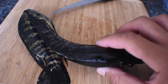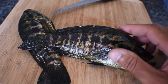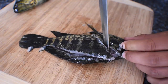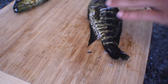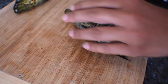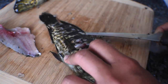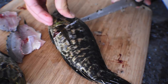Guys, we're back in the kitchen with our Jaguar Chipotle's. We're going to go ahead and fillet these things and try them for the first time, like we always do. So let's get started.